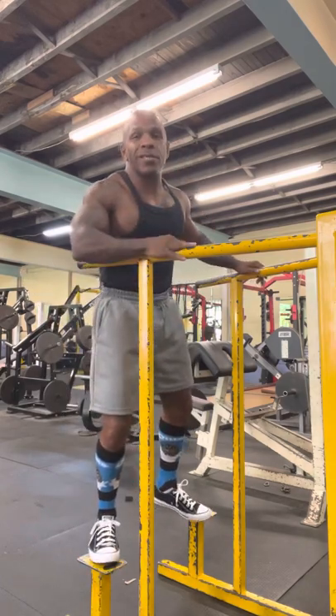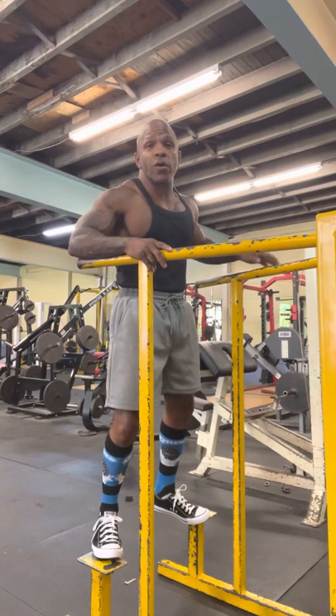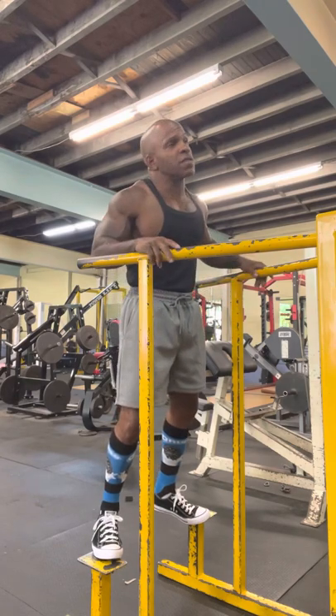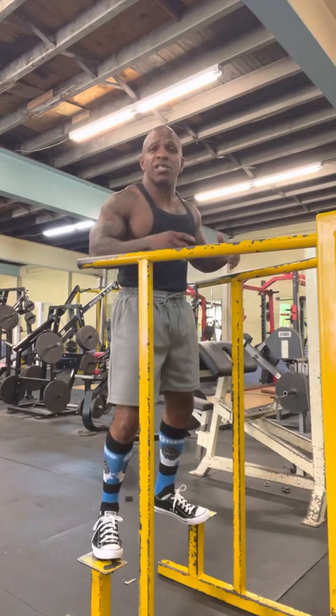I love doing dips — doing chest exercises. I love to lean forward. Dips are supposed to be for your triceps and your biceps anyway, but I love to lean forward and try to hit that chest.